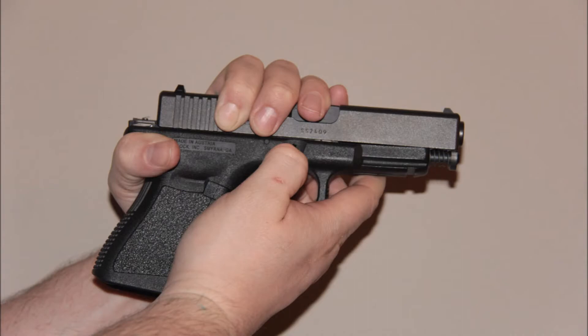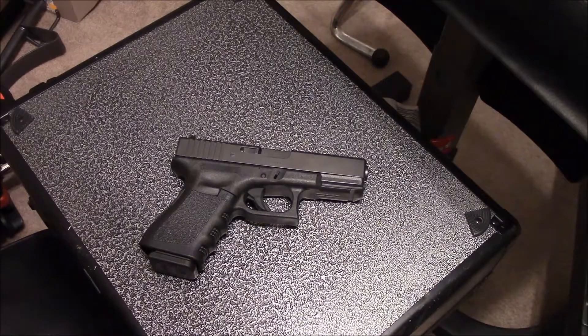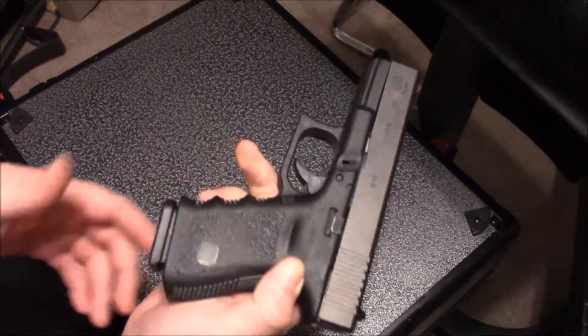If more information is needed, please like the video and post questions below. Taking apart a Glock for cleaning is very simple and only involves a few steps. Pictured here is the Glock 19 Generation 3, and these steps will work for your Glock model as well.